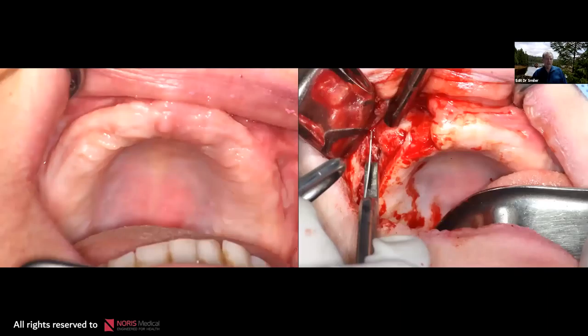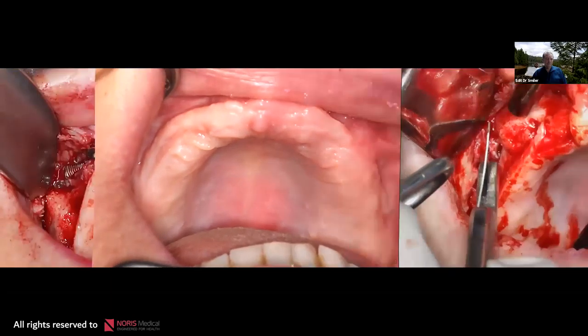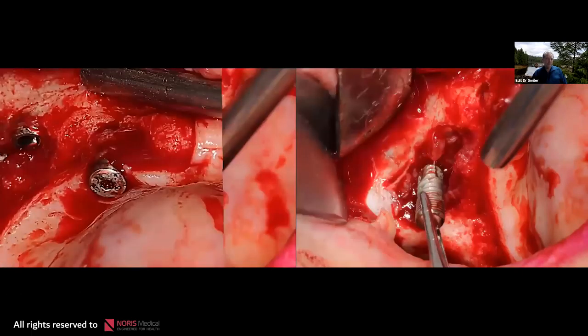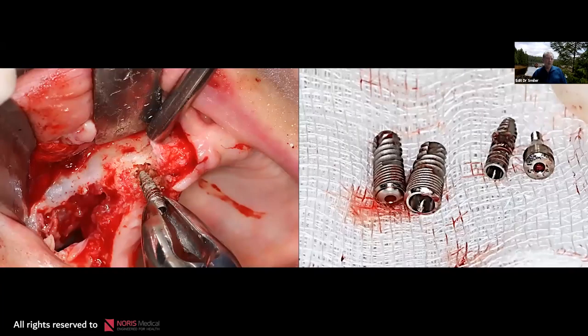We made a crestal midline incision with vertical relaxing incisions posteriorly. Elevating the flap, we see the malar buttress and open into the sinus, where the implants are dislodged into the antrum. The first thing to do is take out those implants. There is a lot of granulation tissue and inflammatory tissue here, so we enucleate those tissues, debride the area, clean it as much as possible, and perform copious irrigation.